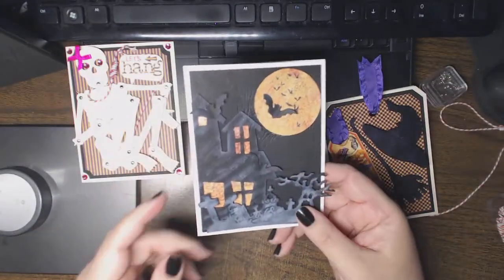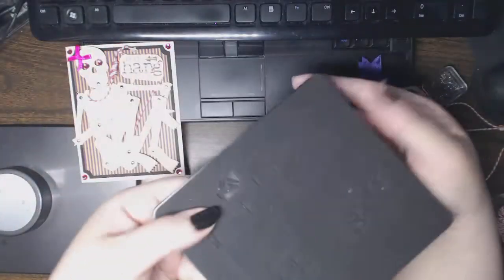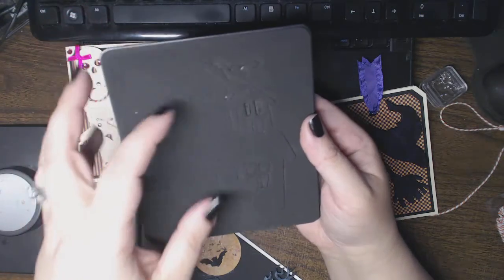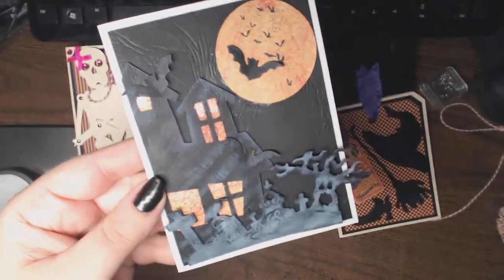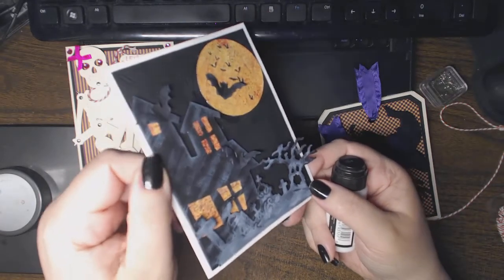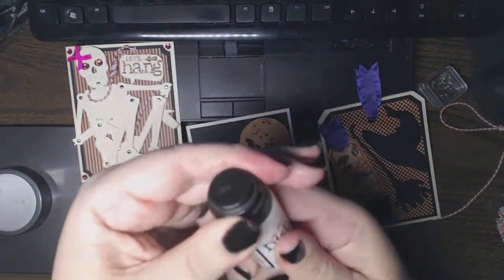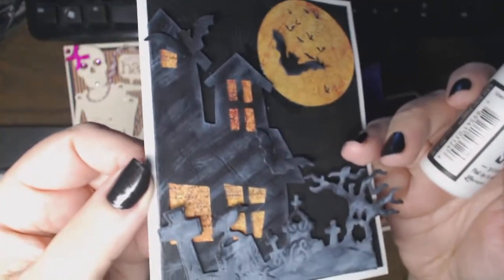In this one I used the Spooky House Sizzix die, but I only used a portion of it. I ran just a small piece of paper through it, then trimmed it on my trimmer to have a straight edge so I could use it on the edge of the card. Because I used black as the background and cut all these elements out of black as well, I wanted a textural definition between them. The way I did that is by rubbing each of the layered elements with Distress Stain in Picket Fence.